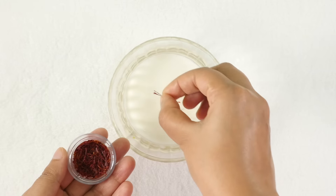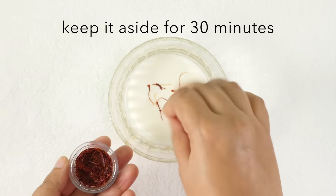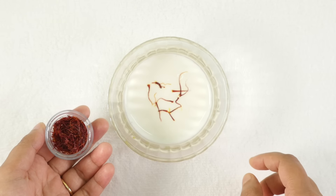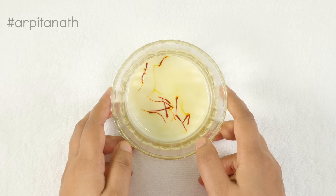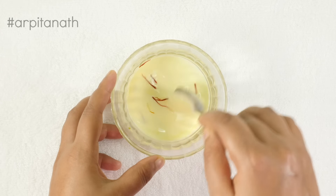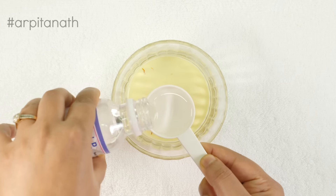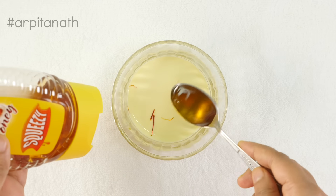Add a few strands of saffron to 2 tablespoons of milk and keep it aside for 30 minutes. It will help to impart the color and goodness of saffron into the milk. After 30 minutes you can see the saffron has imparted its color. Now stir the milk very well, then add 1 tablespoon of glycerin and 1 teaspoon of honey and mix until all ingredients are combined well.